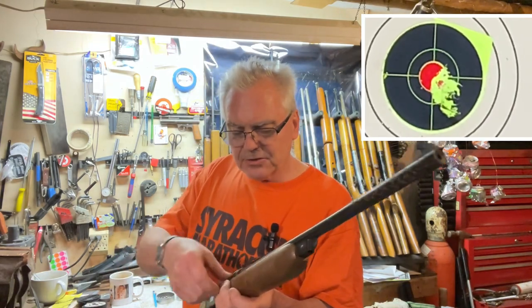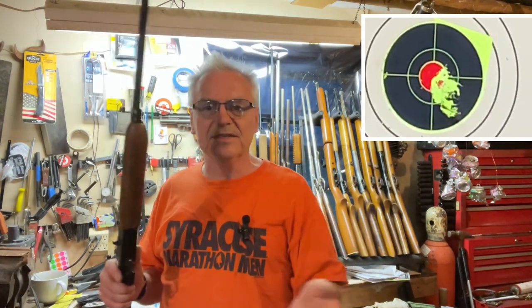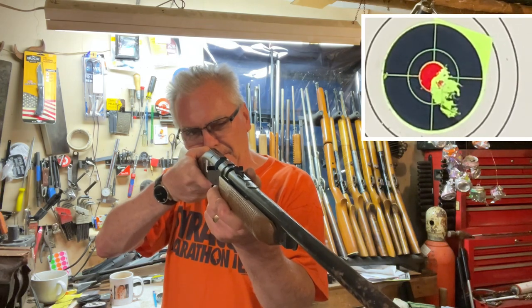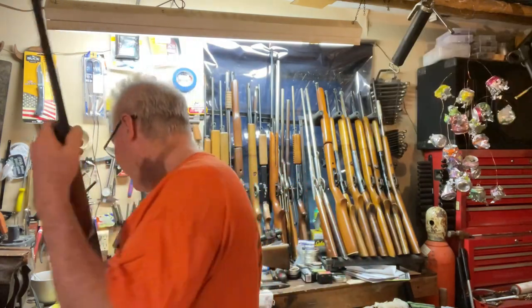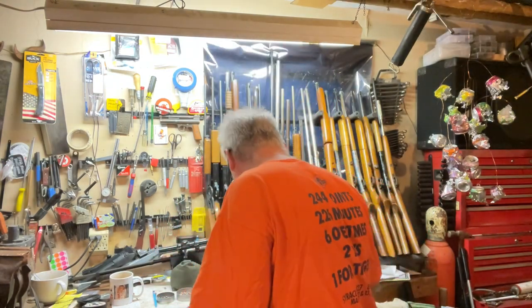So we're batting 500 so far, not too bad. I buy these things fully expecting that they'll need to be rebuilt and resealed, so even if none of them worked right off the bat I would not be disappointed at all. It's shooting — that's all that really matters for me for now. I'll put a little scope on there and we'll do some head-to-head challenges with the 781. That'll be a ton of fun.